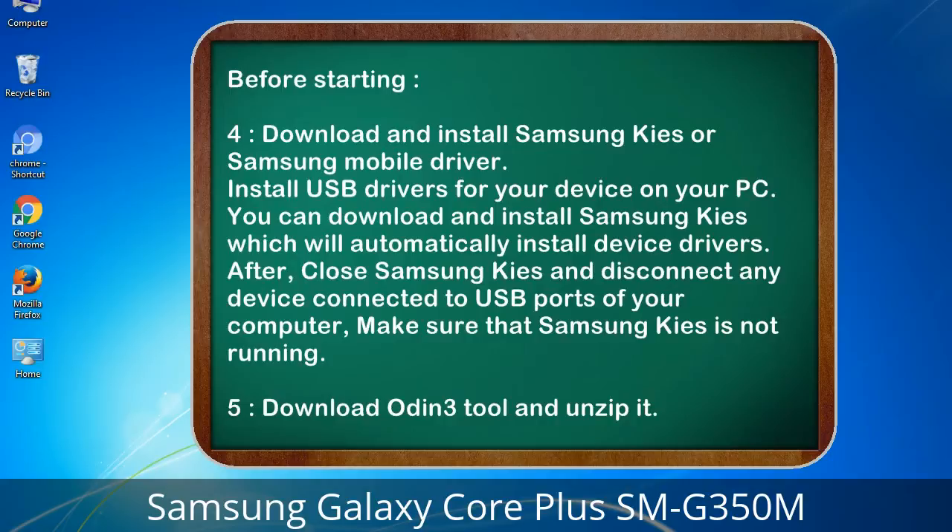4. Download and install Samsung Kies or Samsung mobile driver. Install USB drivers for your device on your PC. You can download and install Samsung Kies, which will automatically install device drivers. After, close Samsung Kies and disconnect any device connected to the USB ports of your computer — make sure that Samsung Kies is not running. 5. Download Odin 3 tool and unzip it.